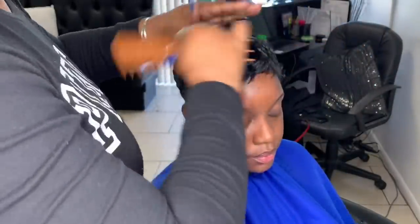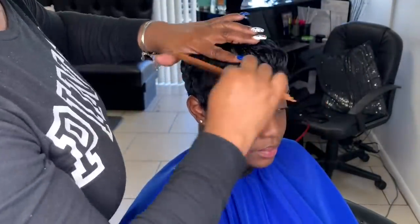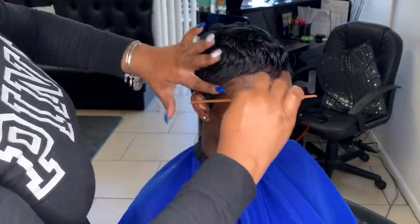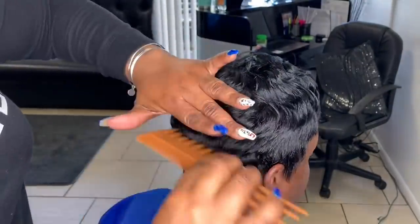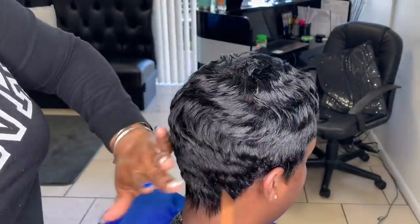Now we're just going to take our rake comb — or whatever y'all call it in your area — and comb it out sort of in a finger wave motion, but not really doing finger waves. Just comb it out with your best comb. It's kind of my little signature comb-out that I do on pixies. Hers is going back a little bit, so she could use a light haircut next time.